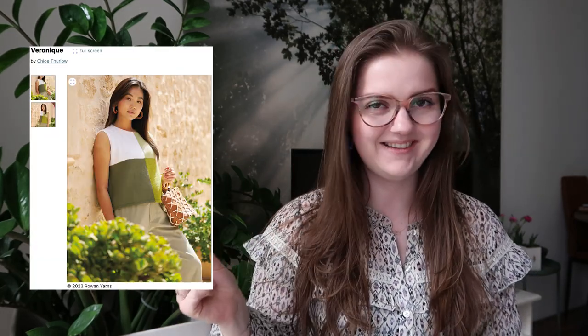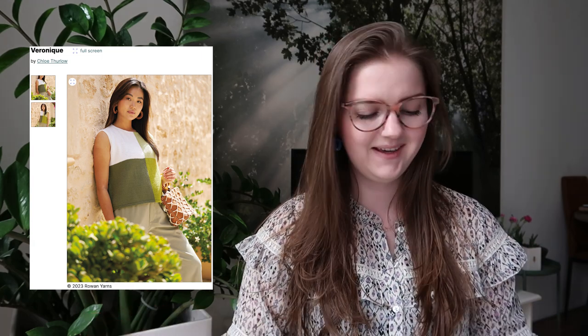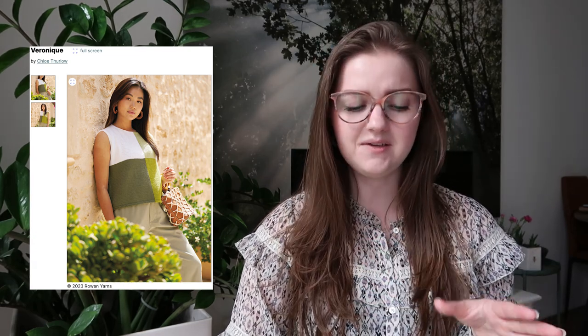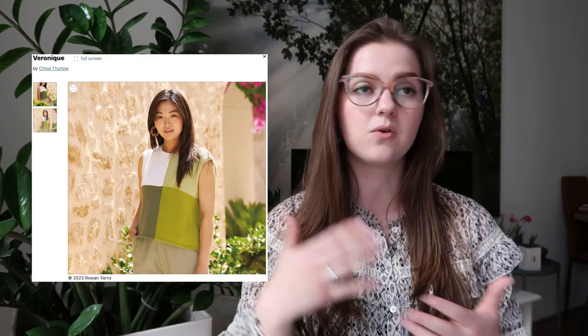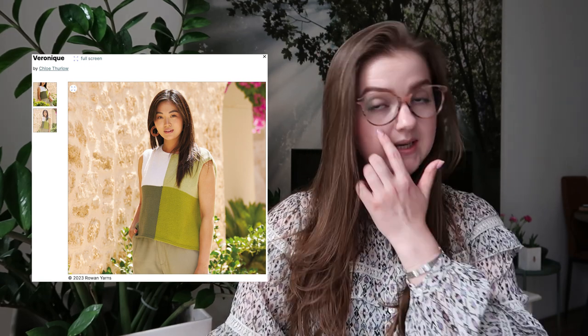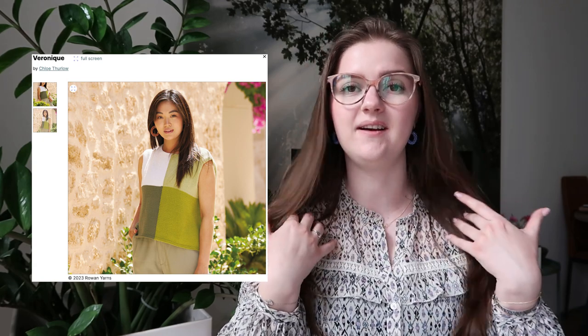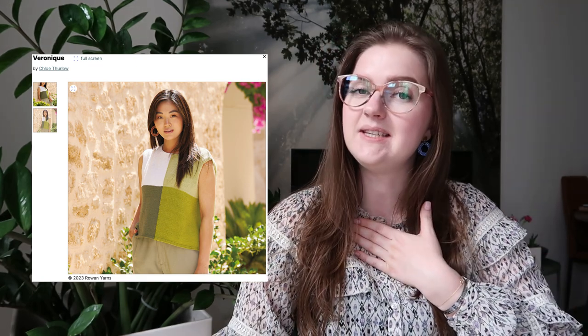The next top is the Veronique by Chloe Thurlow — a color blocking top which I really love for summer. They used greens and white, but you could do so many color combinations. The yarn is worsted weight cotton, making it nice and airy for summer. It has a wider neckline so you'd want your bra straps not to show on the back — it is high cut, which may be a bit warm, but being cotton it might be fine.